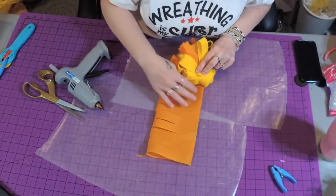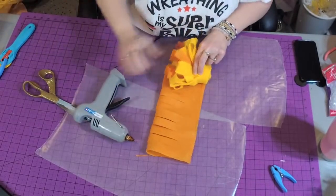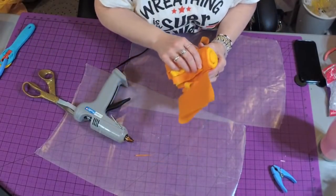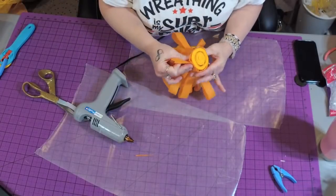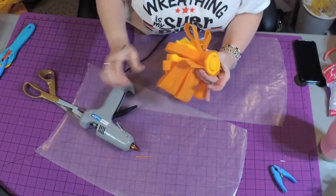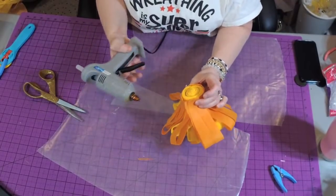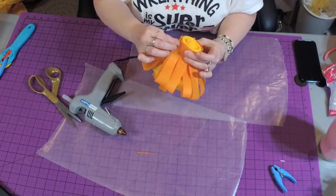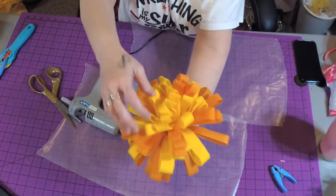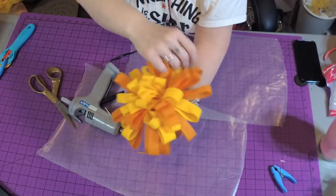We're doing the last piece of orange. These centers are really easy to make with felt for any kind of flower — you just cut it a little shorter for a normal flower. We are done the center! Look how fun that is — we've got some orange and yellow in there.